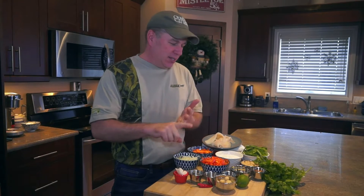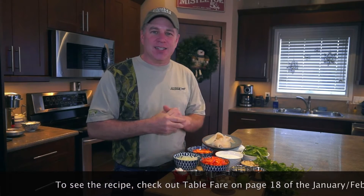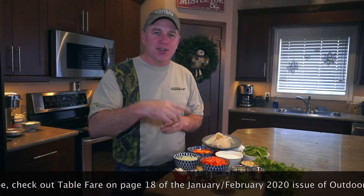Hey everyone, Chef Cameron Tate here for Outdoor Canada's Wild Cuisine. This recipe is all about exploding flavors. It is a macadamia nut-crusted crappie. It's got coconut milk, chilies, carrots, onions, and lime — everything that would make up a really fantastic Thai dish. Let's get cooking.